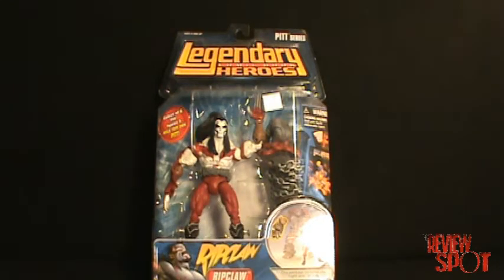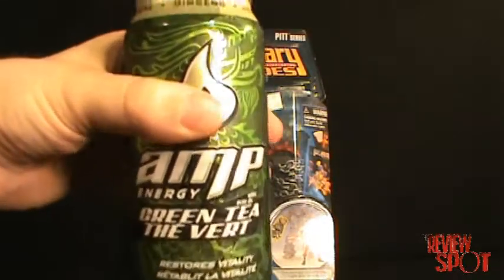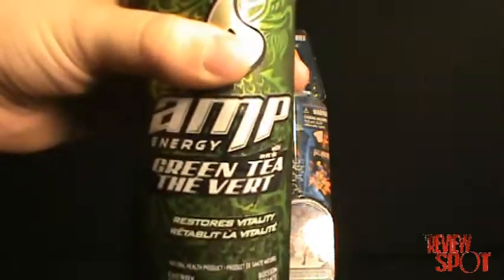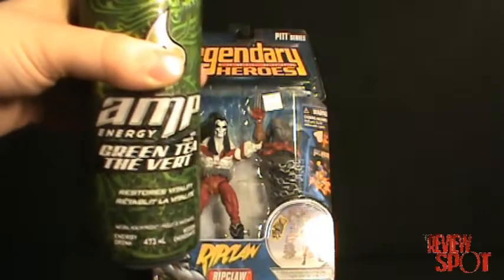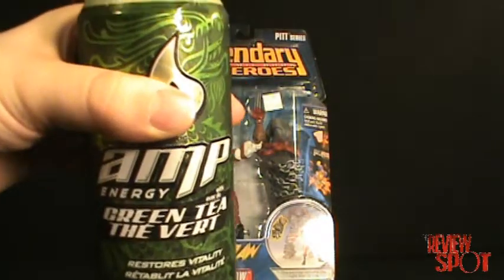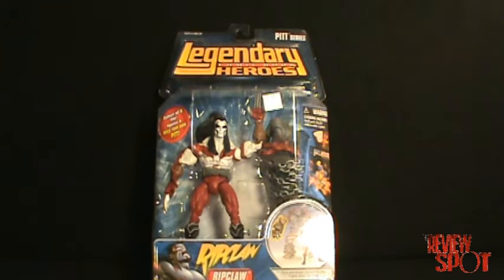That's actually pretty good. I've never had this flavor before. It doesn't really taste like an energy drink — it kind of tastes like a green tea ginger ale. That's really good though. So if you want an energy drink and you like ginger ale, definitely get Amp Energy Green Tea. I don't get anything for plugging these energy drinks sadly — I only do it for myself. But let's move on.